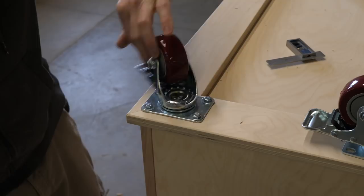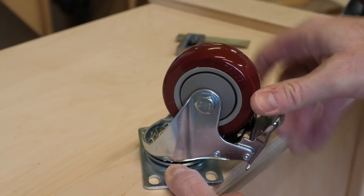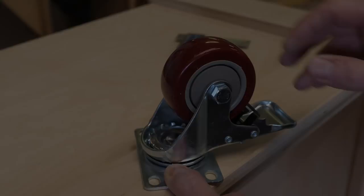Speaking of casters, I carefully mark, drill for, and install a set of casters. I really like this type — they lock in two directions, both the wheel and the rotation. When locked, these things are rock solid.